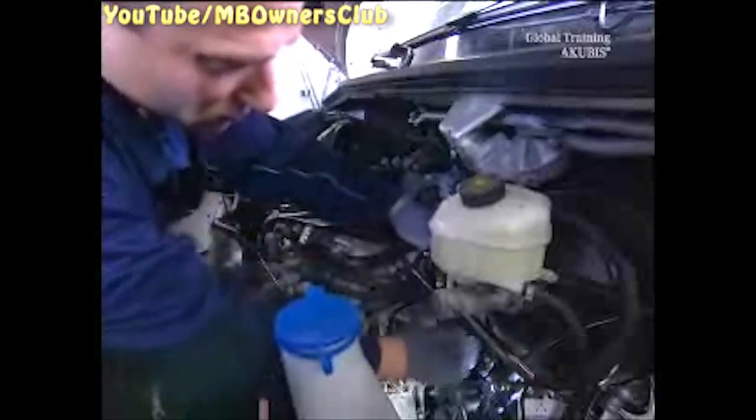Now it's time for the new filter. Remove the fixing clamp on the mounted fuel filter. Unplug the connector and remove the clamps from the fuel lines. Pull off the lines.